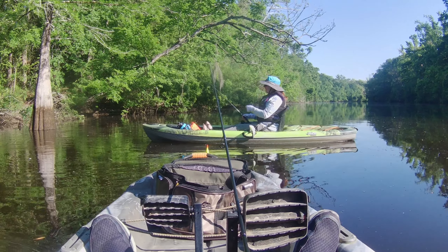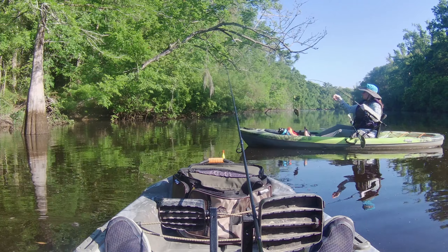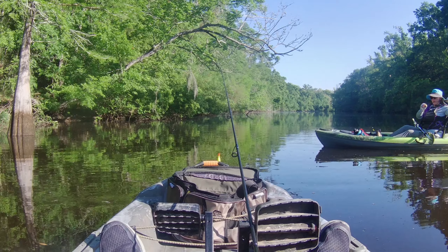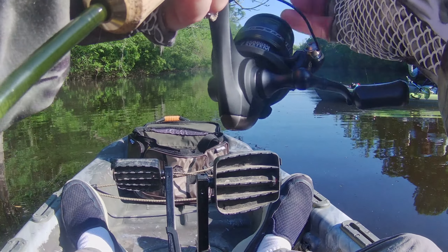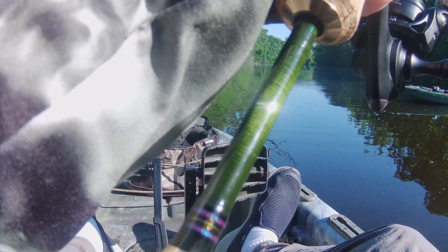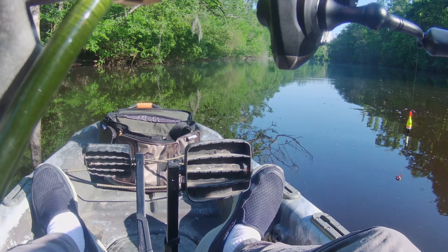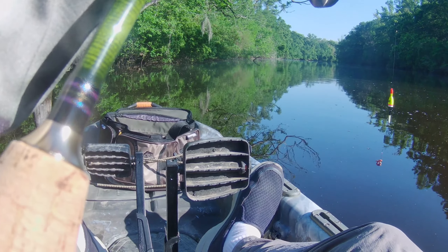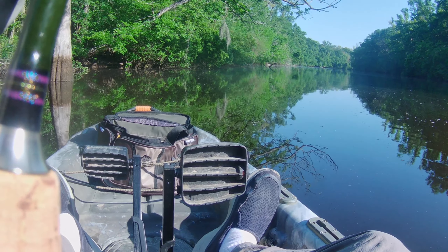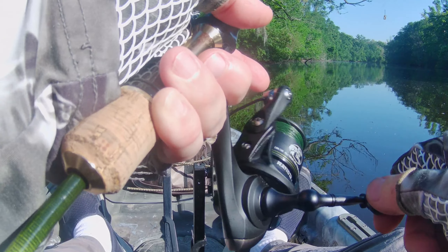There you go, your first fish of the day. Is this a keeper? He's kind of small — yeah, he's small. Just hold it in your left hand and do this to lower him. Tilt the rod up and then let line out. It swings over to you like this.